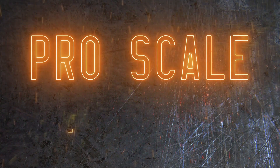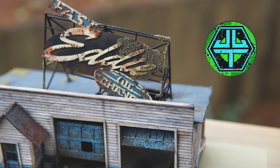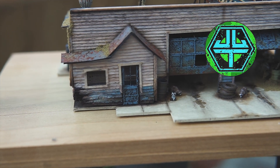I did my first Jason Jensen build. Check it out. Hey, what's up all you hip cats and groovy chicks. Welcome back to the channel. Thank you for hanging out with me. So I did my first Jason Jensen trains build. It's just a great little structure, great kit. It's a Fast Eddie oil change and I did something totally different to it.